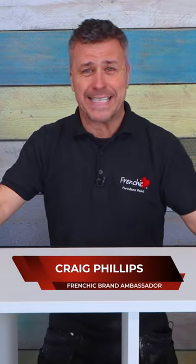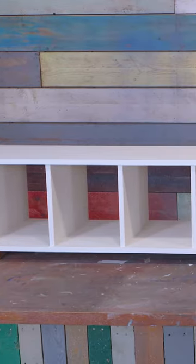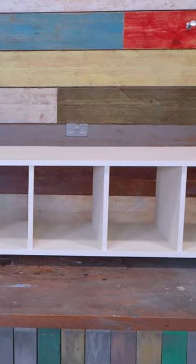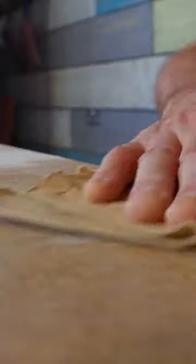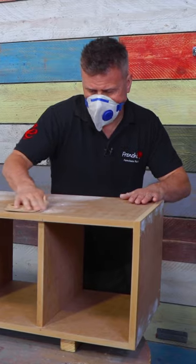I'm going to show you how to prepare, seal and paint this beautiful bespoke standing shelving unit. I started off by sanding all my cut edges, then sanded over the areas that had filler in, covering the screws.